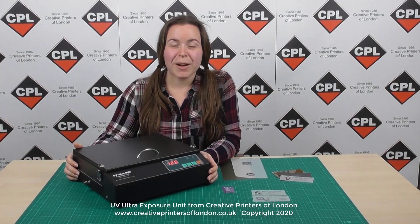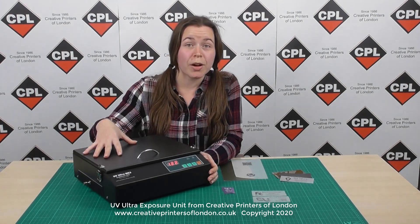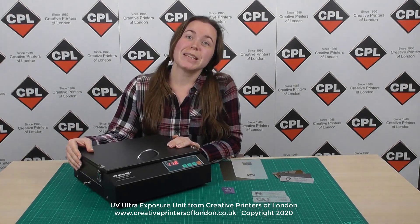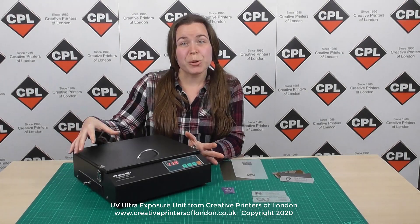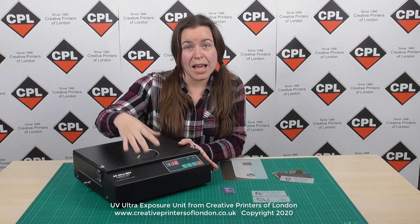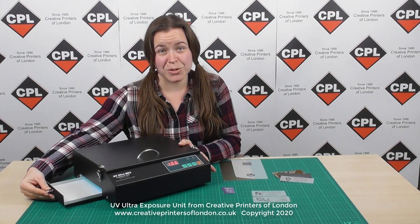Hi, welcome to CPL. My name's Paige and I'm going to tell you a little bit about our UV Ultra mark-free exposure unit I have in front of me here. CPL were the pioneers in developing this system, as well as incorporating the accurate digital timer that you see at the front of the machine and the post exposure drawer at the side of the exposure unit.